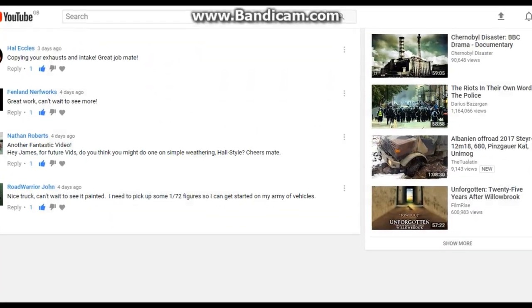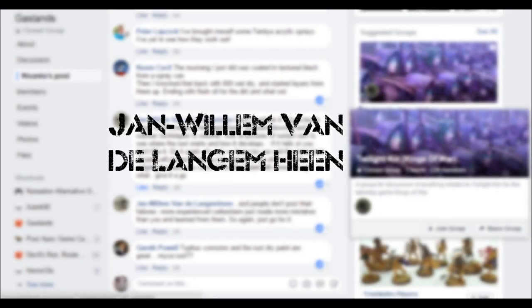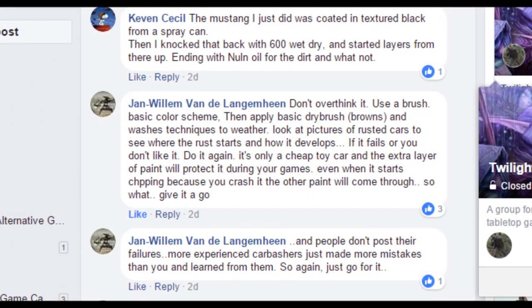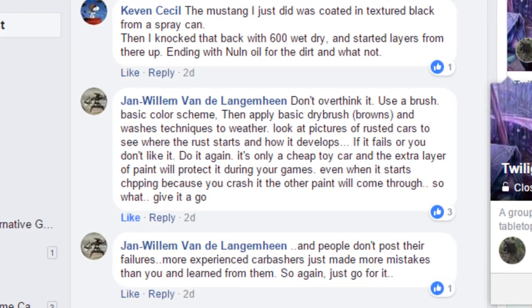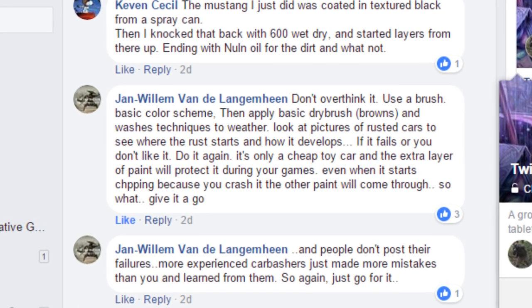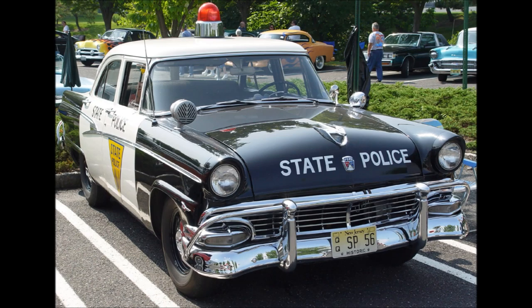I'd also like to shout out to — god, look at that name — Jan William van der Langenheim, who says: 'Don't overthink it, just use a brush, a basic colour scheme, then apply basic dry brushes, browns, and wash techniques to weather. Look at pictures of rusted cars to see where the rust starts and how it develops, and if it fails or you don't like it, do it again — it's only a cheap toy car.' So honestly, I don't even need to make this video, but for those of you who are interested, keep watching.